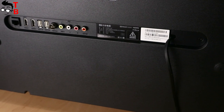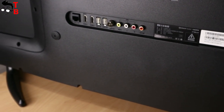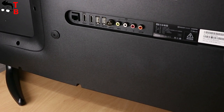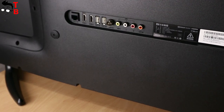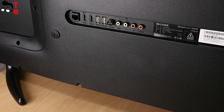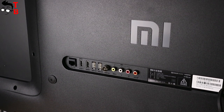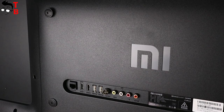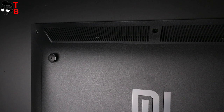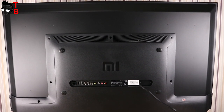All connections and ports are located on the rear panel. Here you can find Ethernet, 2 HDMI ports (one of them supports ARC), 2 USB 2.0 ports, antenna ports, composite input, and SPDIF. The HDMI 2.0 interface allows 4K content in resolution 3840 by 2160 at 60 FPS. Among wireless interfaces, there is dual-band Wi-Fi 802.11ac and Bluetooth 4.2. The remote control is connected to the TV via Bluetooth. You can also use wireless headphones to listen to music or watch movies.